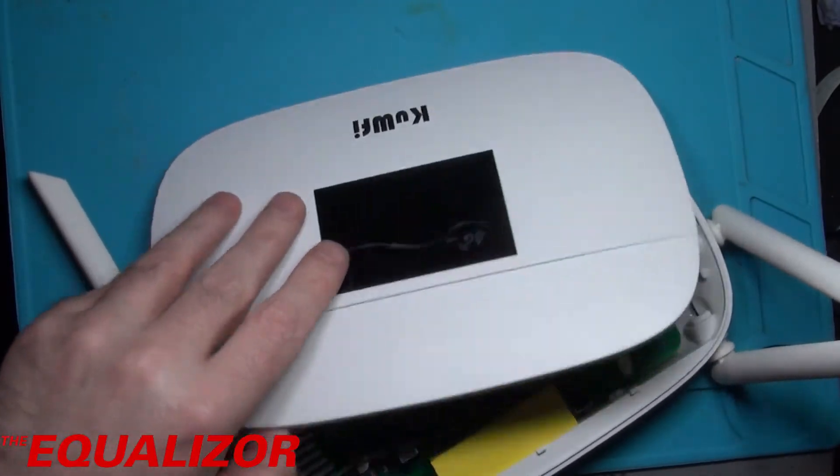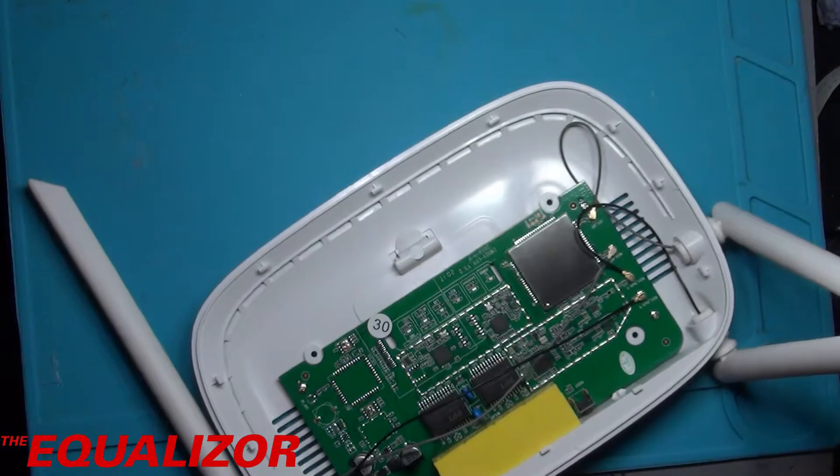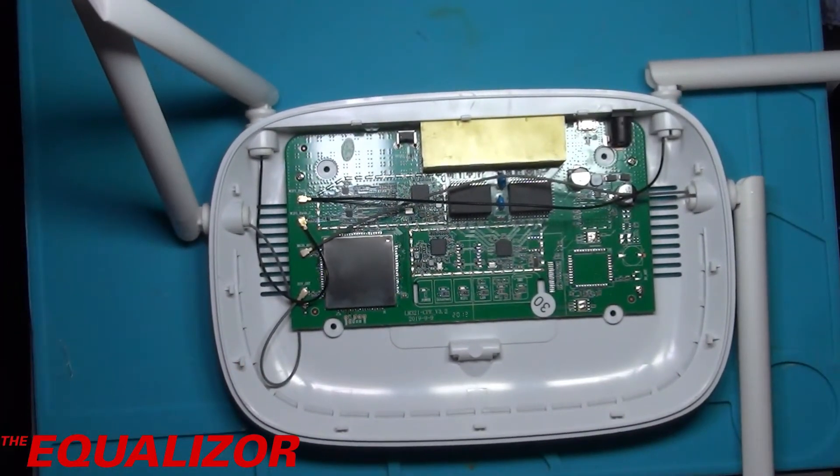Be nice to tell BT to sod off. That is very minimalist. What have we got here then? Let's zoom down and have a closer look at that.